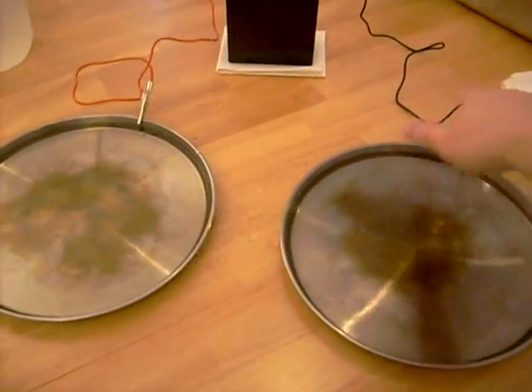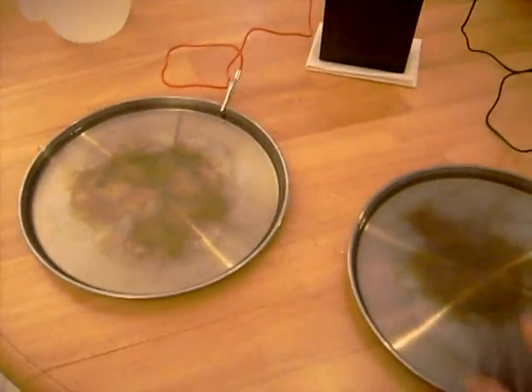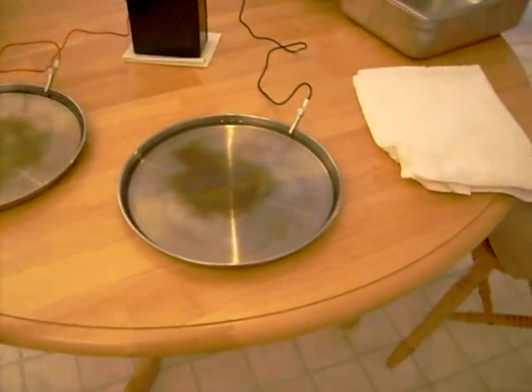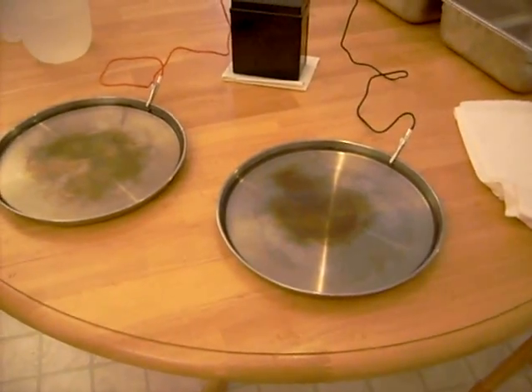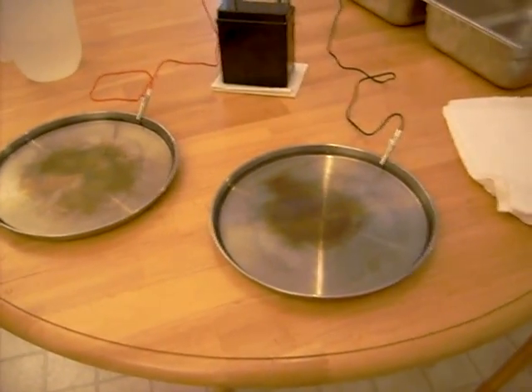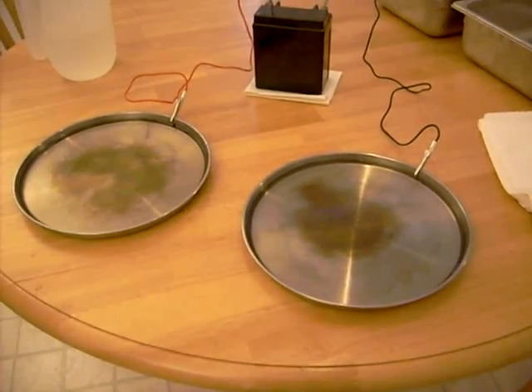The electricity will flow from this terminal through your body into this terminal. If you do this for about 20 minutes a day, three or four times a week for about two weeks, you will notice a significant decrease in how much sweat your hands and feet are producing.